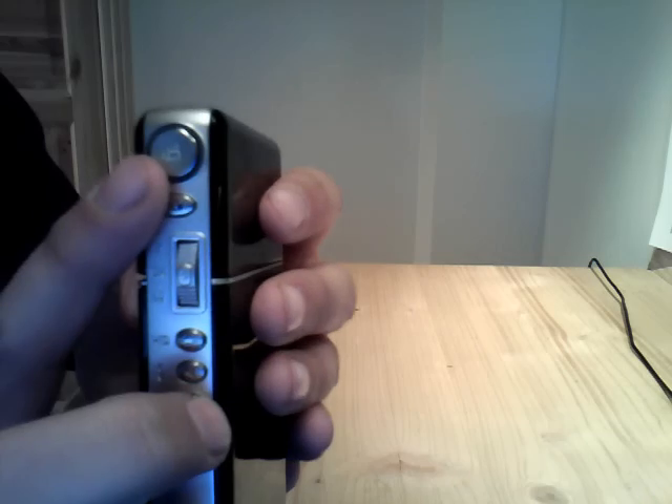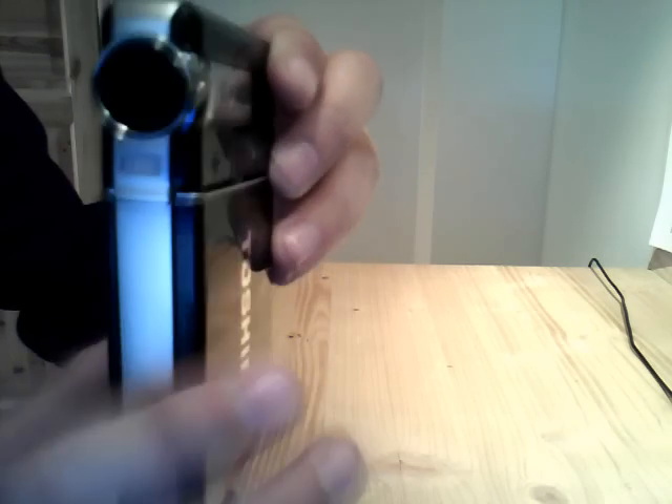And we got the snapshot and the record button, of course. In front, we got the camera — the camera lens and the light. And nothing else.